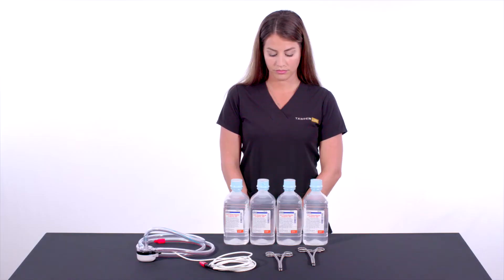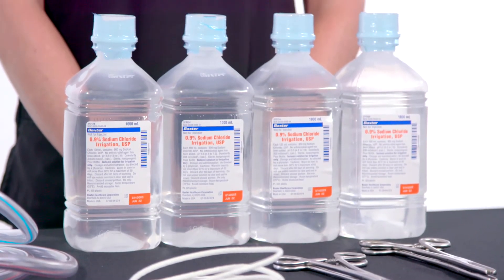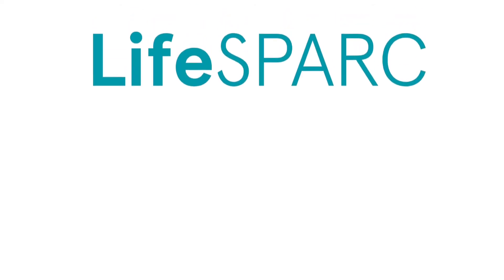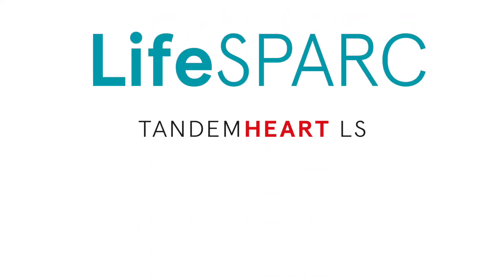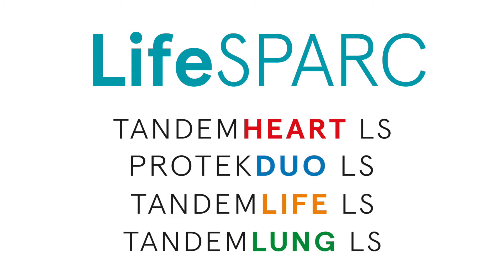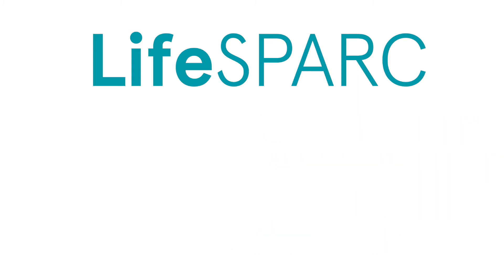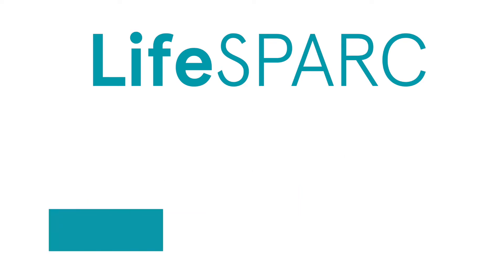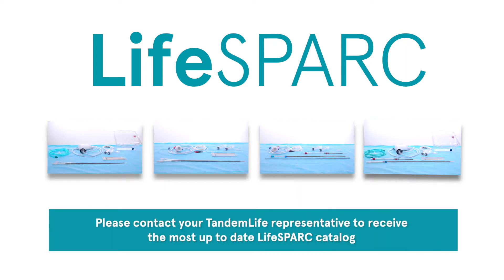To enable effective pump priming and de-airing, user-supplied equipment such as tubing clamps and sterile saline should be ready and available prior to device implementation. The LifeSpark system can be used with the Tandem Heart, Protec Duo, Tandem Life, and Tandem Lung product lines. Each product is packaged in a convenient procedure kit box, available with a variety of cannula French sizes and lengths. Please contact your local Tandem Life representative to receive the most up-to-date LifeSpark catalog.